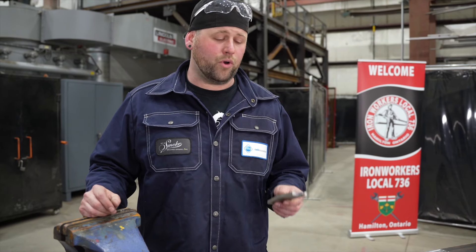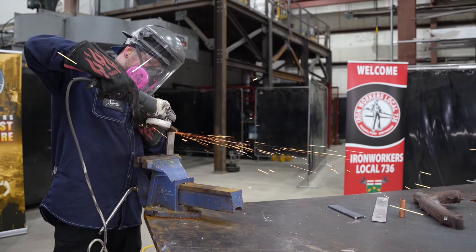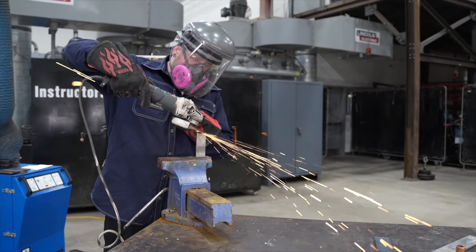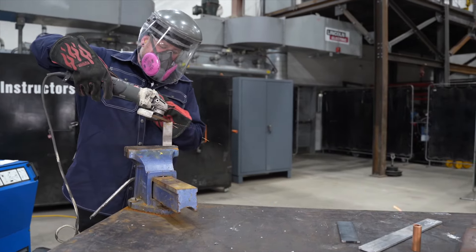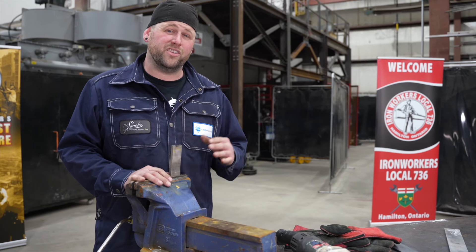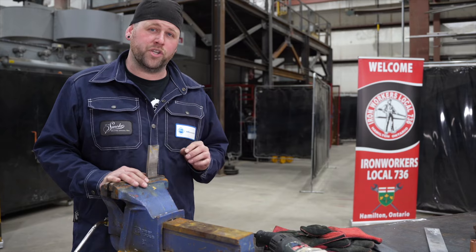Now we're going to grind stainless. What I saw when I ground this stainless steel is a short spark with no burst and a little bit lighter orange in color.